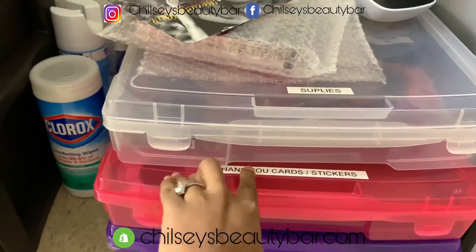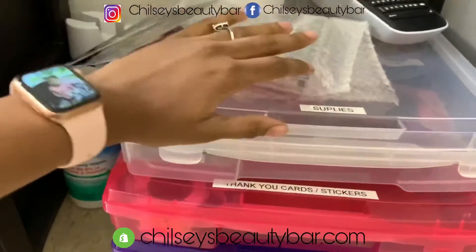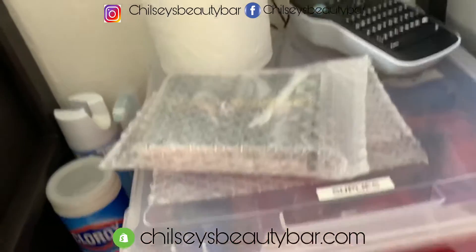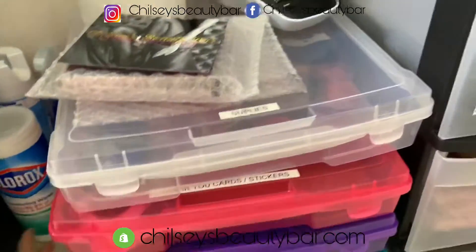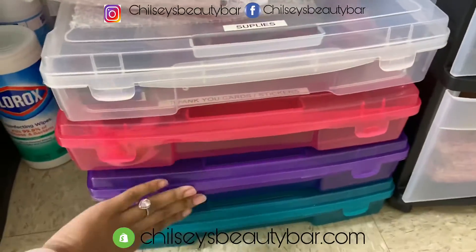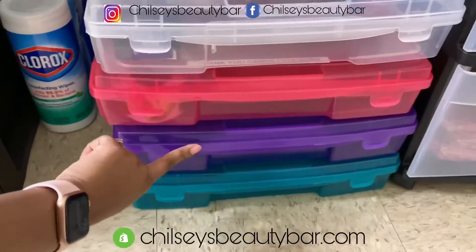These are my thank you cards and stickers, but they're out here because I had to do packages today. I still got some more stuff to do with them. These two drawers are still empty — I don't know what I'm going to put in these two.